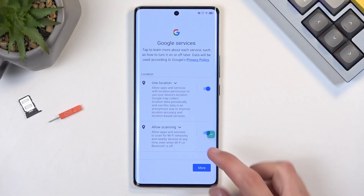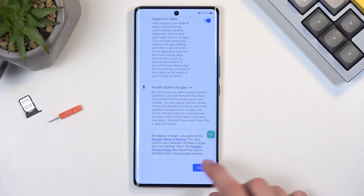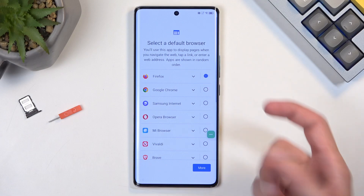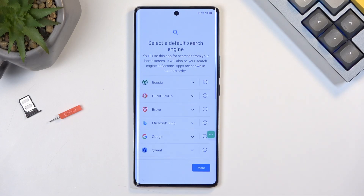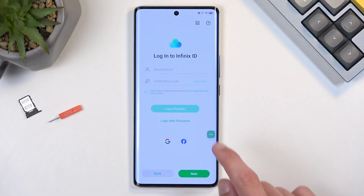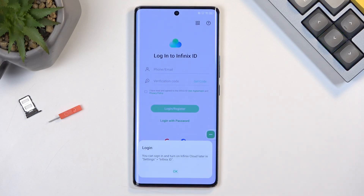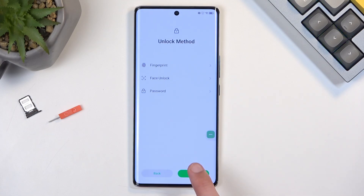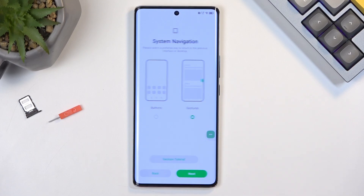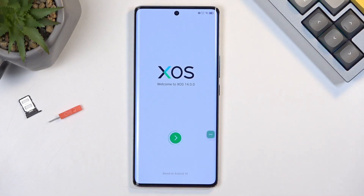We're now on the next page where we just get to go through: Accept, then choose your browser — it doesn't really matter, just select whatever is quickest. Then skip, skip, whatever, Next, and finish up the setup.